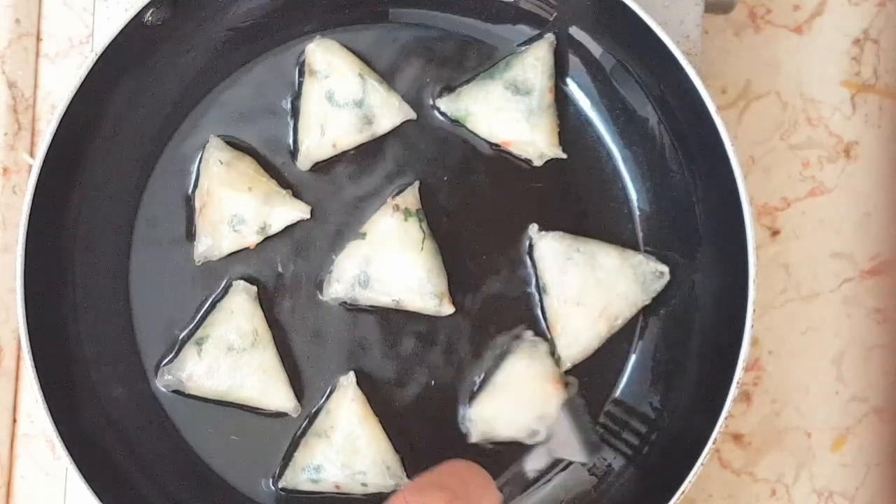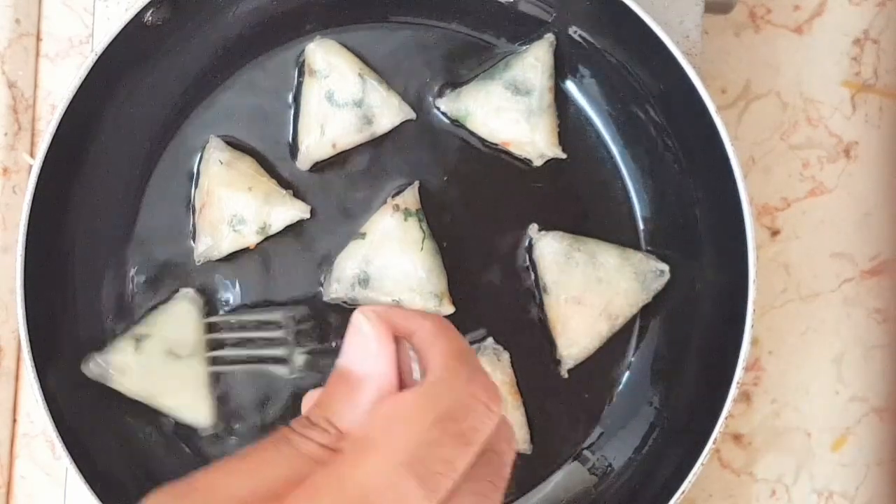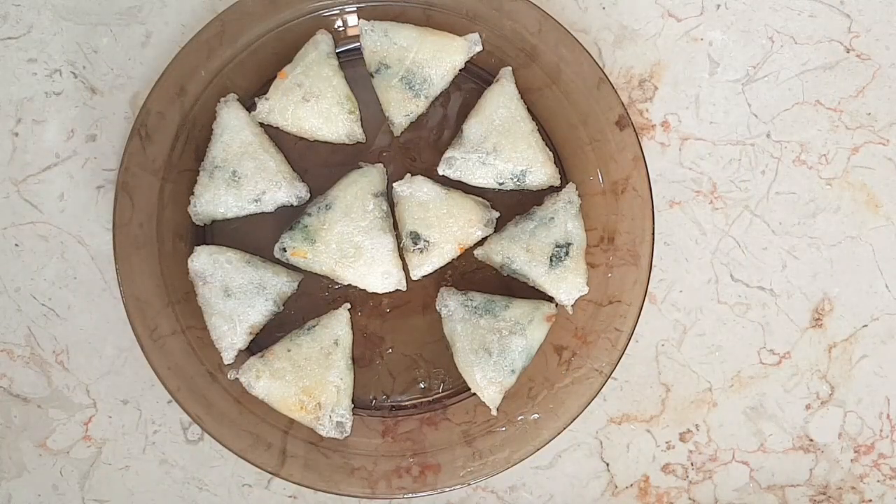Mine almost got stuck together. That's it, you're done, time to serve.